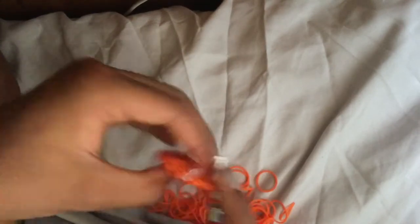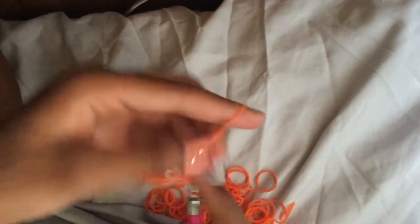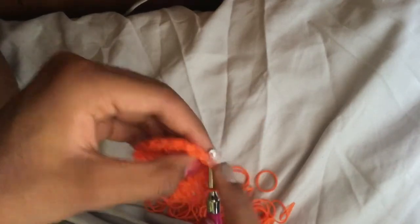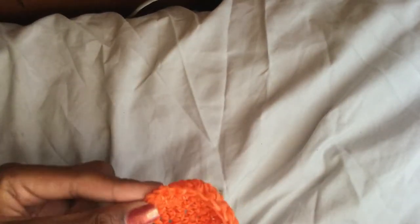You should end on a single stitch since we're not doing any increases or decreases. Once you're done with this row, pause the video and do the other row, then come back. I'm now done and we've finished the eraser part.